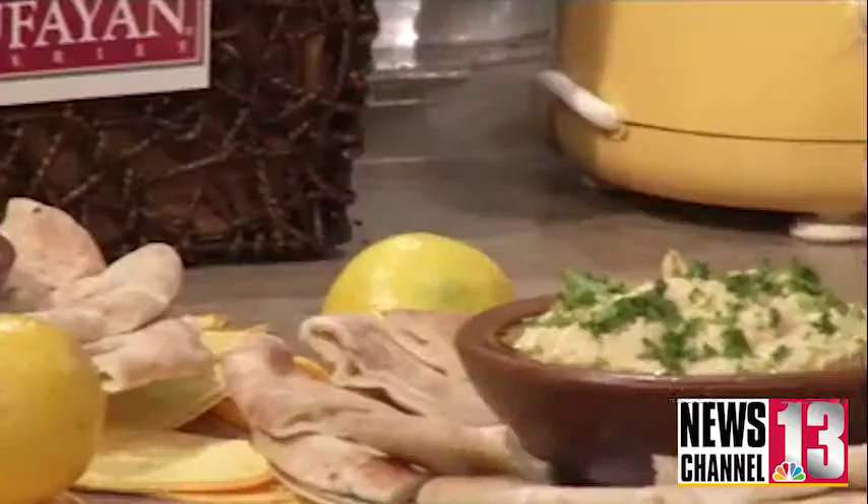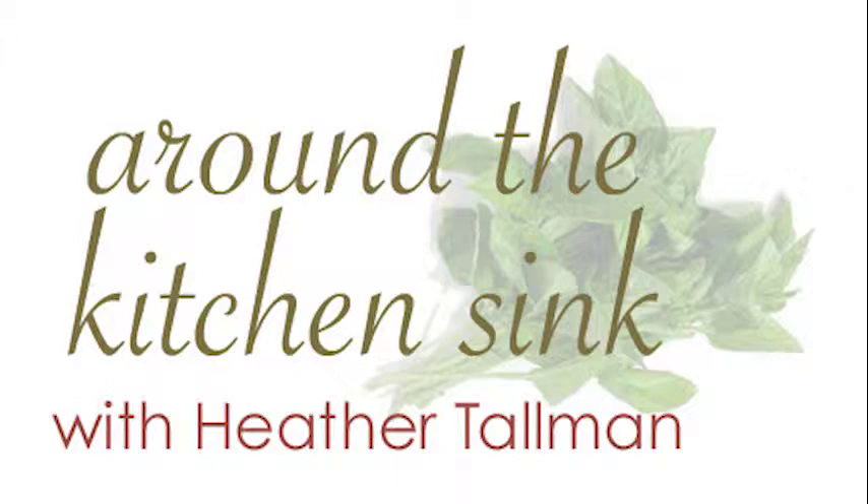I paired their white pita bread with the hummus, and I paired Tufayan's onion — which I love — with a tahini one.